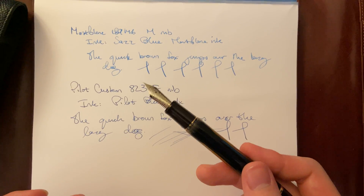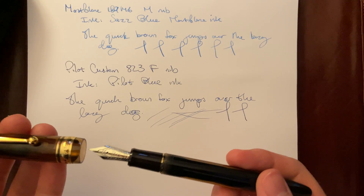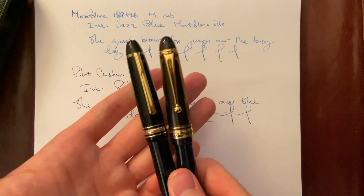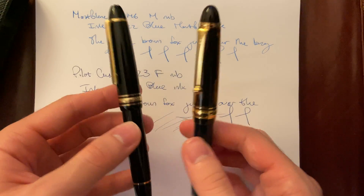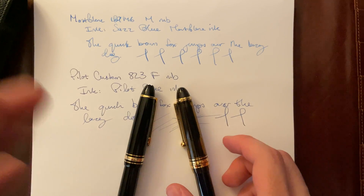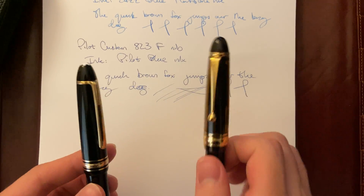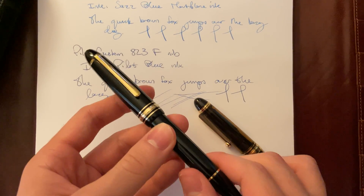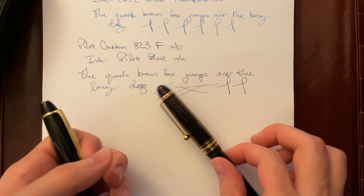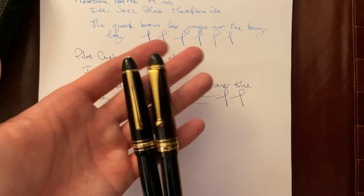I use my Custom E23 a lot more than my Montblanc 146 — I just like the nib of this better. But they're both great pens, they're both a joy to write with, and I would recommend anyone to get both of them. This is an everyday carry pen for a lot of people. I thought it would be cool to do a comparison since people sometimes decide which one is better. Another point I forgot to mention is price, because that is a huge difference. I bought the Pilot brand new and got this Montblanc used — from the 1970s — and I got both for about $250.